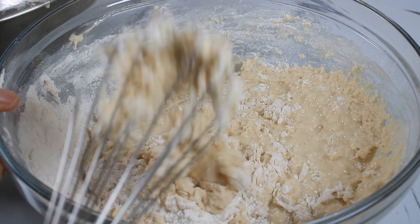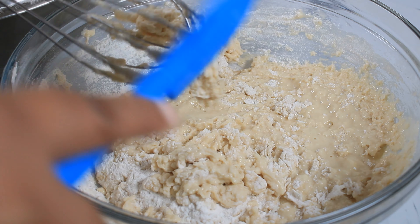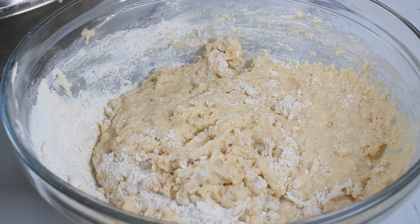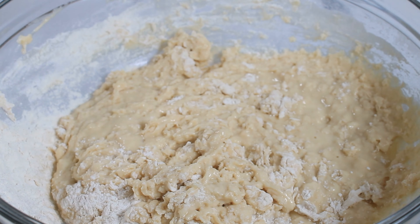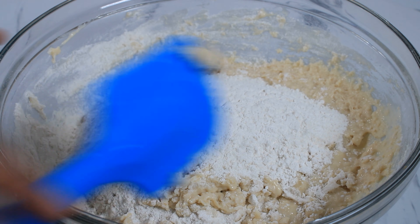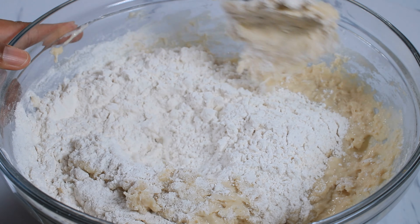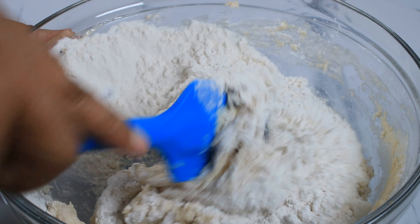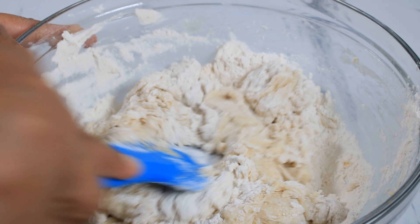I'm adding the last batch of flour and I'm not gonna use my hands just yet. I want to fold all my flour in first before I use my hand to mix. Now I can put it on to my surface.